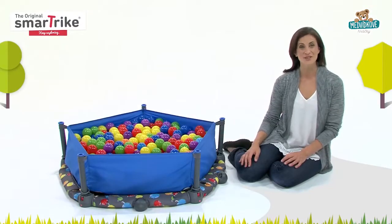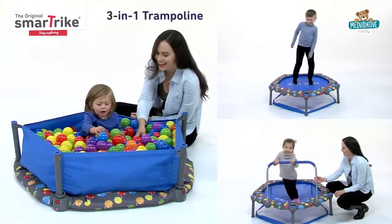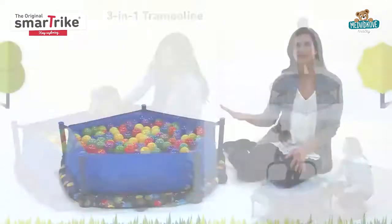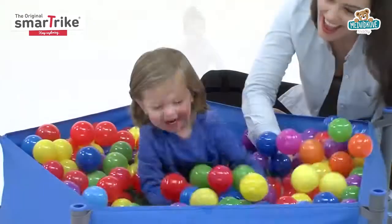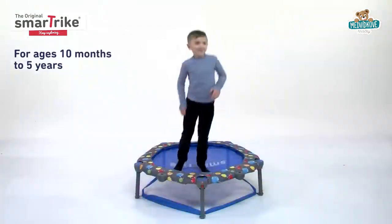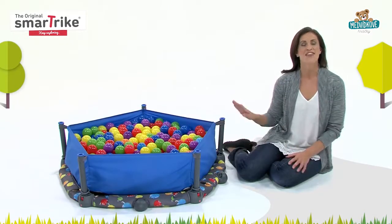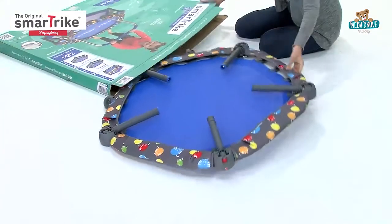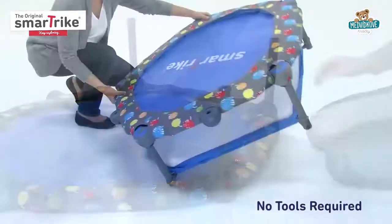Hello, and thank you for your interest in SmartTrike. Let me introduce you to our all-new 3-in-1 trampoline. More than just a trampoline, it's actually a fun-filled activity center for children ages 10 months to 5 years. To get kids jumping and bouncing right away, this patented activity center is ready to use straight out of the box with no tools required. It's so quick and easy.